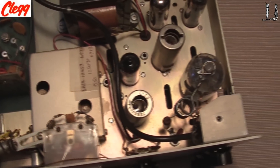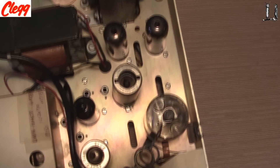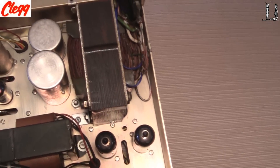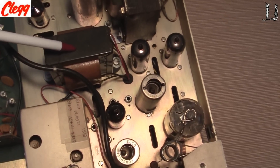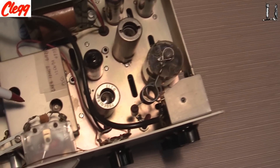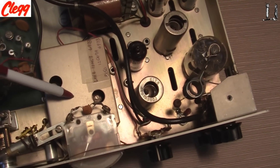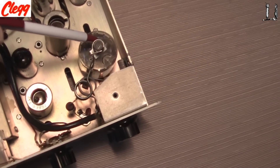In terms of the transmitter, here's the power transformer — it runs on 110 AC. Some filter capacitors. Here's the modulation transformer, the modulation tubes, and the oscillator tubes. Down in here is the VFO for the transmitter. And here are the transmitter driver tube and the transmitter final tube.